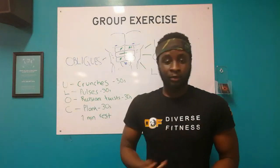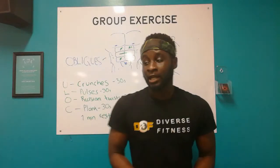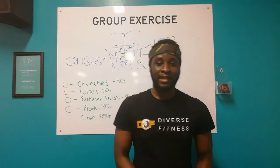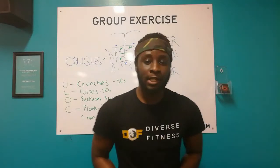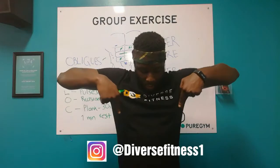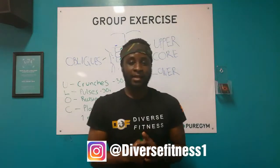I'm going to demonstrate the whole set so that way you know what it looks like, and I'm going to lead you guys through it to get your six pack. Enjoy yourself, take care. Don't forget to like, comment, subscribe, and follow us on Diverse Fitness 1 on Instagram - I'm going to put the link right now. Take care guys, see ya.